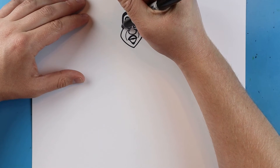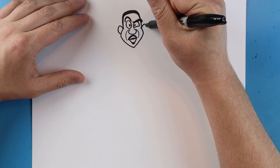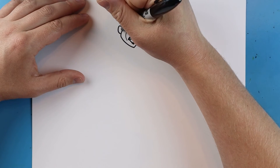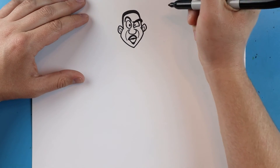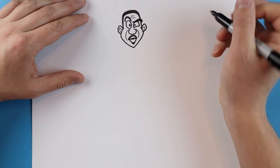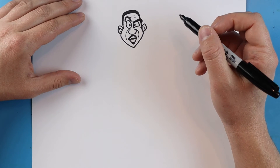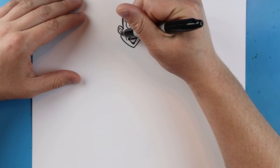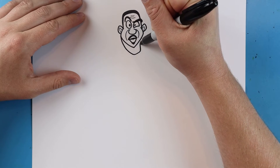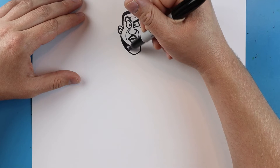Now for his ears we're just gonna draw a line that goes up, down, and in — and another one over here that goes up, down, and in. And we'll add a little triangle shape inside each one, and then a couple little curved lines for some wrinkle lines. Now right here we're gonna draw a line that goes down, over, and then comes right up here for his beard. And we'll go ahead and color this in real fast too.